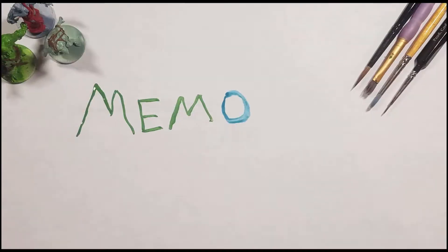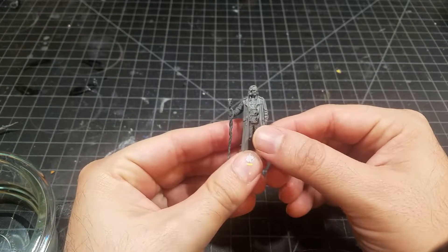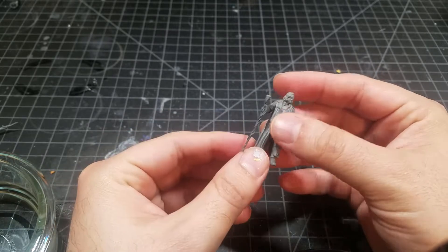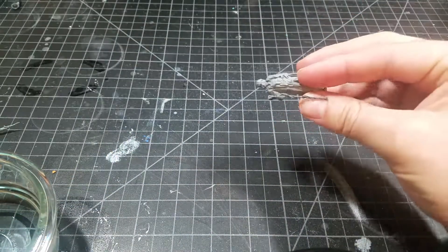Welcome back to the beginner series on how to get started in the miniature hobby. This is video number three and we're going to look at how to prime your miniatures. In the second video we took Mad-Eye Moody, put him together, glued him, and talked about how to remove mold lines and flash. Now we're ready to move on to the next step: priming the model.